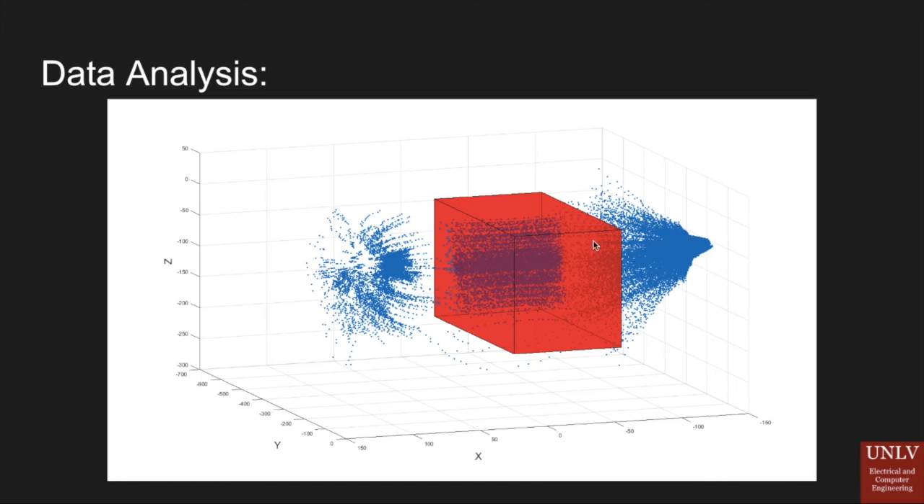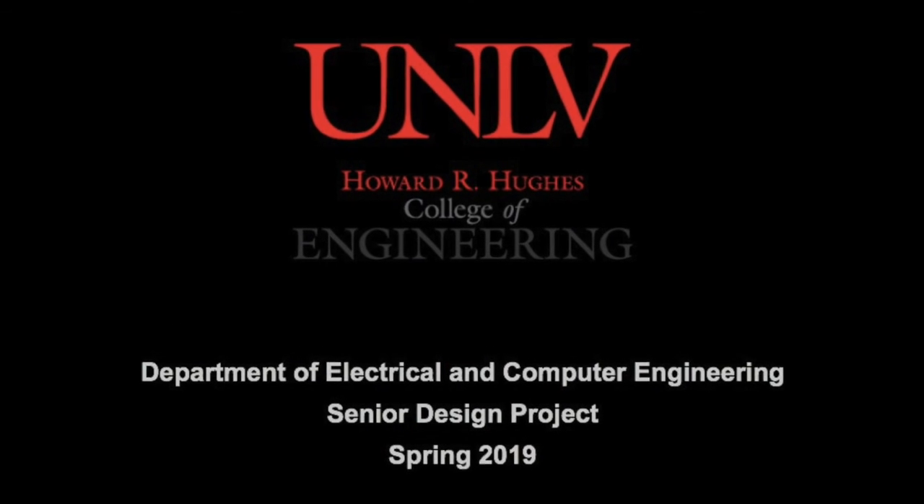This project was a part of the UNLV College of Electrical and Computer Engineering senior design program.